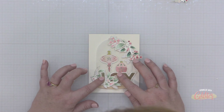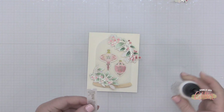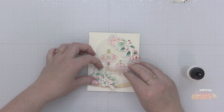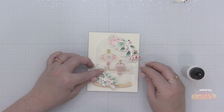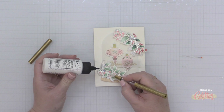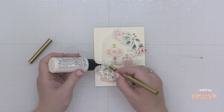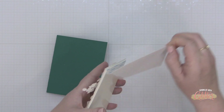I thought I could use this hot foiled Joy sentiment, but I decided against it — I left that part in the video so if you liked that look you could recreate it. Instead, I took a heat-embossed sentiment from the Basic Banners Christmas stamp and die collection from Pinkfresh Studio, attached it with liquid glue on the front of my terrarium, and added a little more shine with some iridescent drops from Pinkfresh Studio.